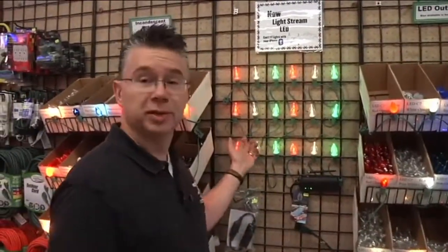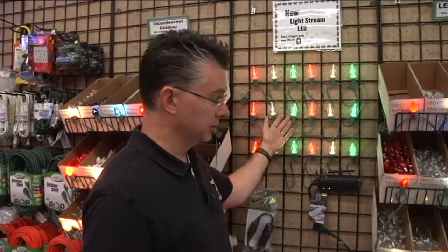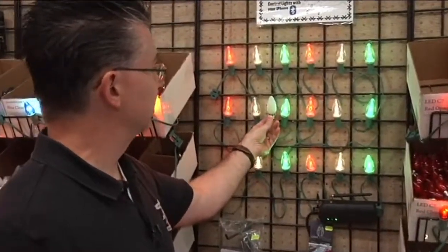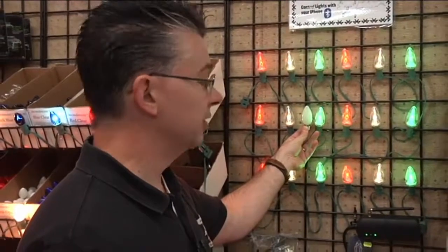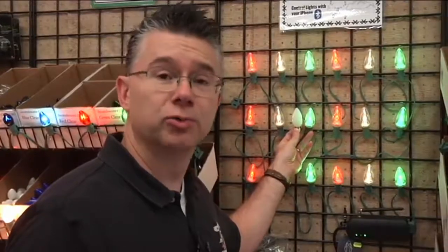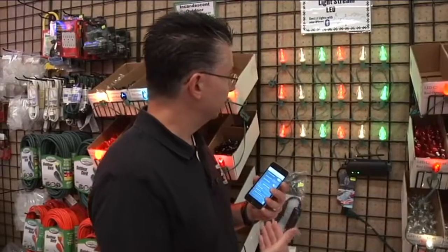These are the Light Stream bulbs — they look very similar to your standard C9 bulbs, about the same size, but instead of being one solid color they change colors. The great thing is they don't change intermittently — they change according to what you want. You can control the lights with Bluetooth using a phone, iPad, iPod, or any Apple-compatible Bluetooth device.